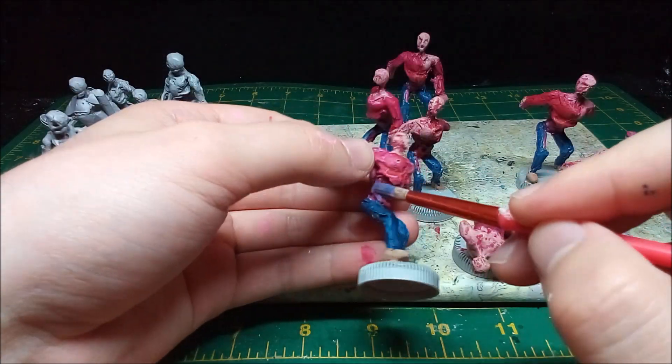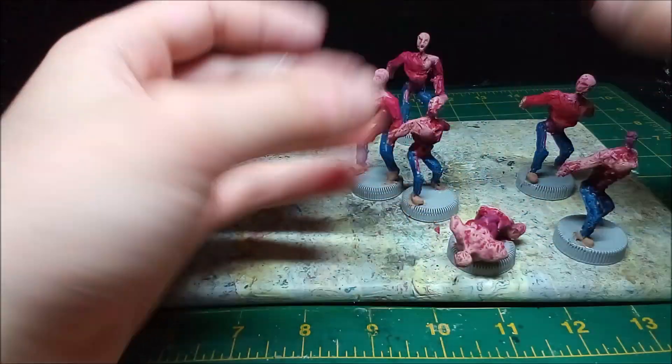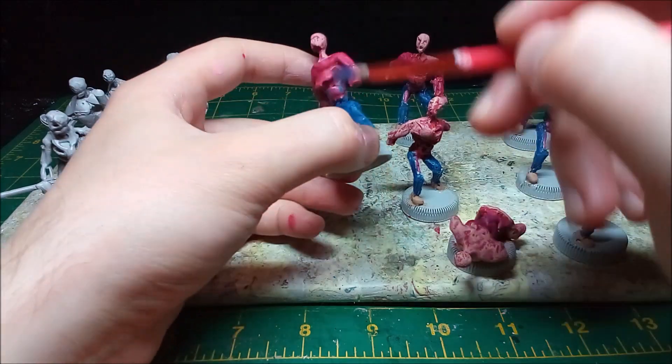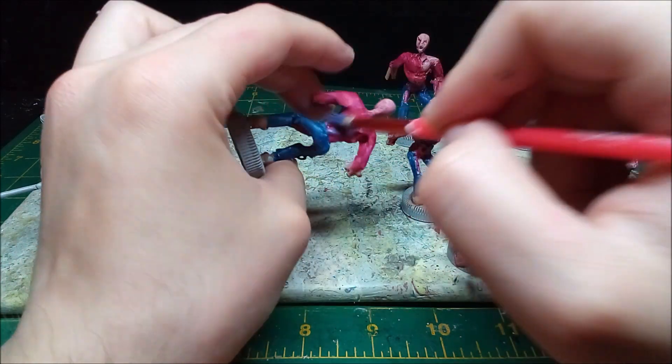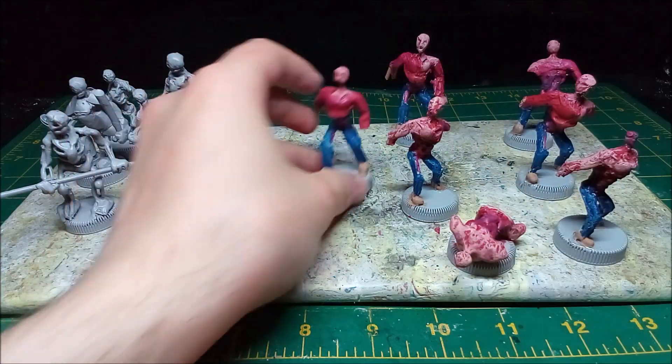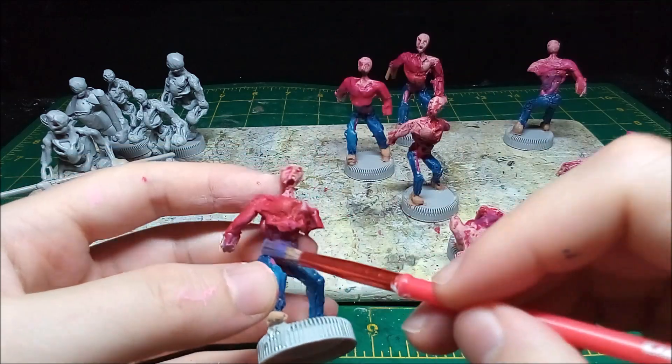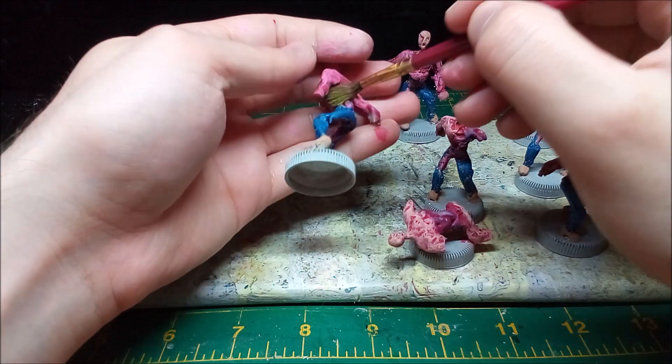To make the zombies a bit more colorful, I drybrush blue and purple on their guts. I also drybrush lime green onto any flesh areas to give the zombies a more rotten color.